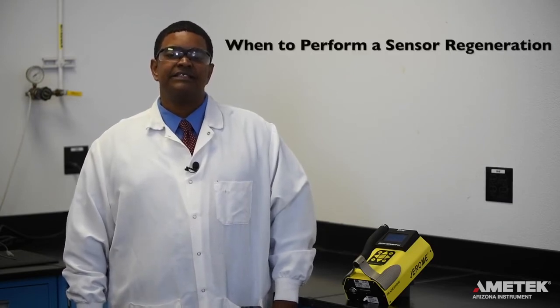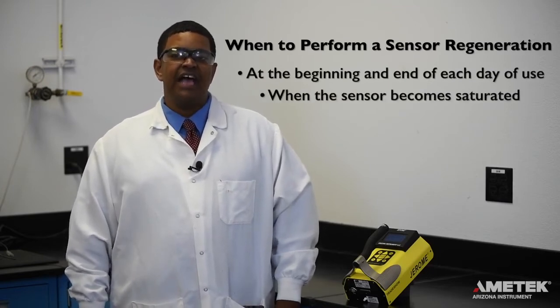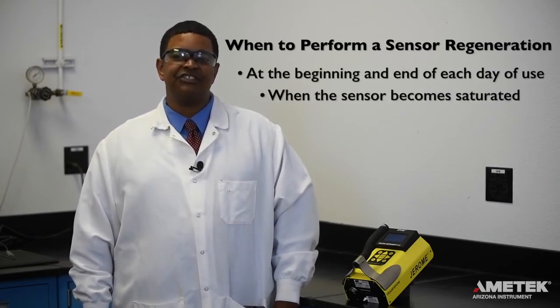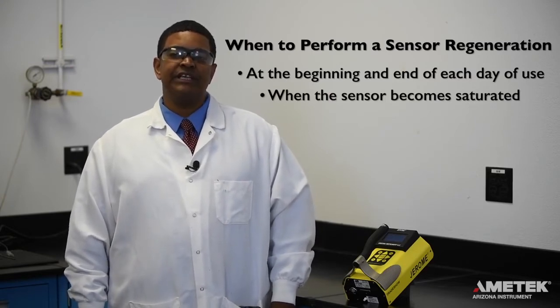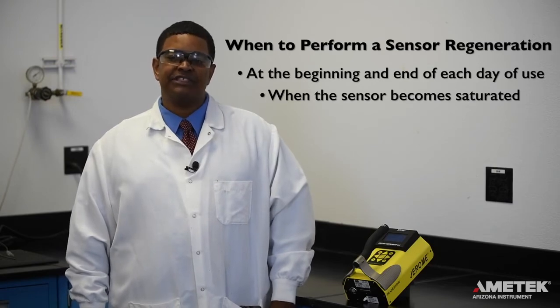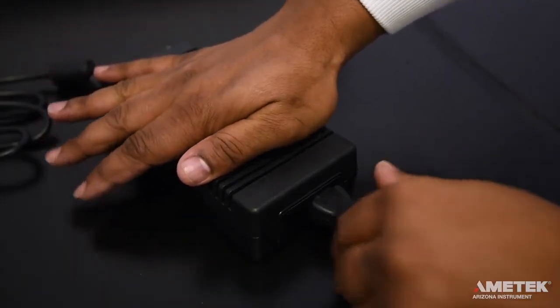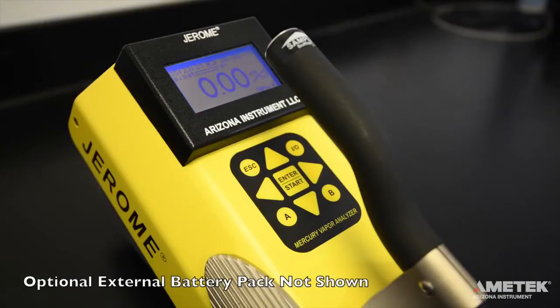Now that the instrument is on, it's time to perform a sensor regeneration. Sensor regeneration should be performed at the beginning and end of every day you are using the instrument, as well as whenever the sensor becomes saturated. Regeneration helps to reset the sensor so that it can continue to provide accurate and precise readings. To perform a regeneration cycle on the J405, plug the instrument into the line cord and AC adapter, or the optional external battery pack.